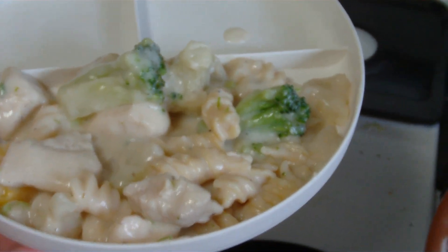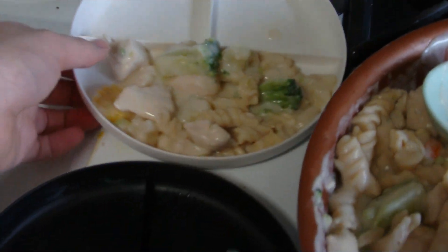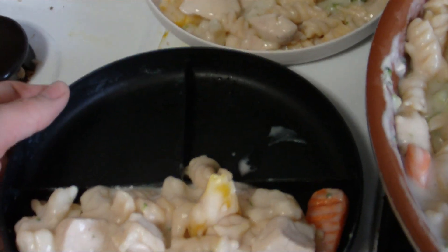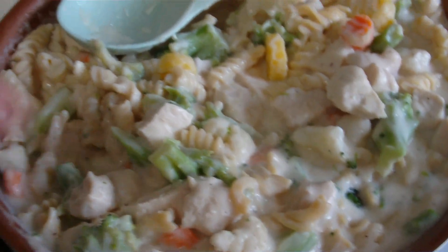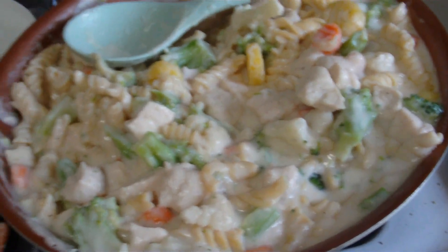You can serve this with bread or a salad. I don't know what I'm going to put on the side yet — we've got like 20 minutes before my husband gets home from work. But it's a one-pot dinner because you've got veggies, protein, and pasta.